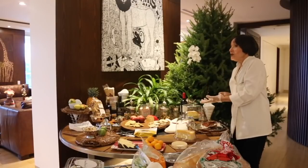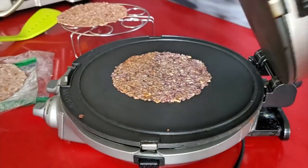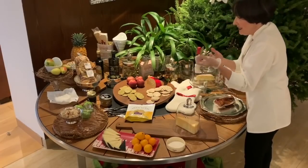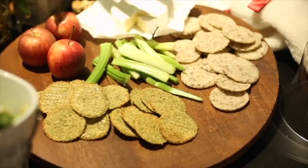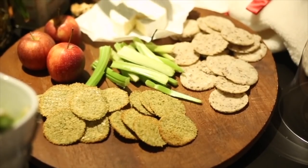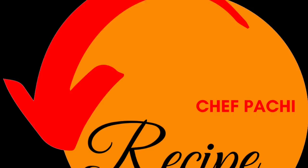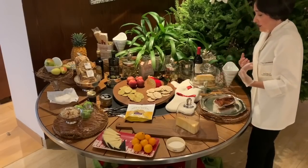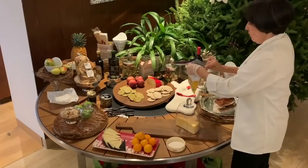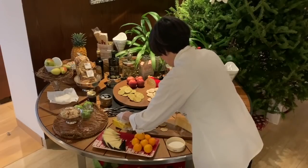Now let's talk about the carbs I'm using. I have tiny flatbreads made with quinoa — the green ones are quinoa, the white ones are brown rice. The good thing about quinoa and brown rice flatbreads is that they're filling and full of fiber, a great complement to any cheese table. The recipe is also on my YouTube channel. I also have multi-seed or whole grain crackers because the more fiber you have, the more full you feel, the better you eat and digest.